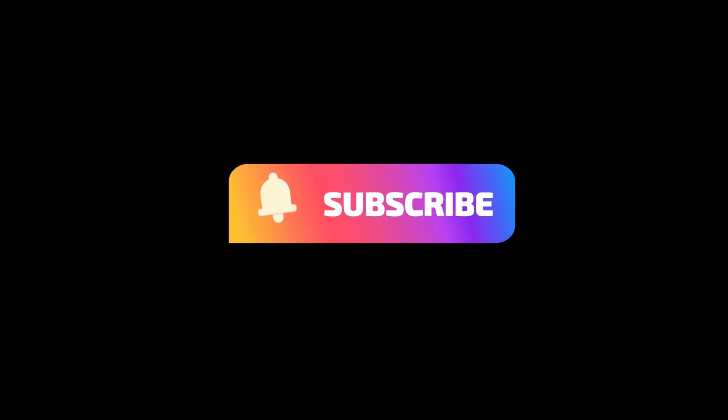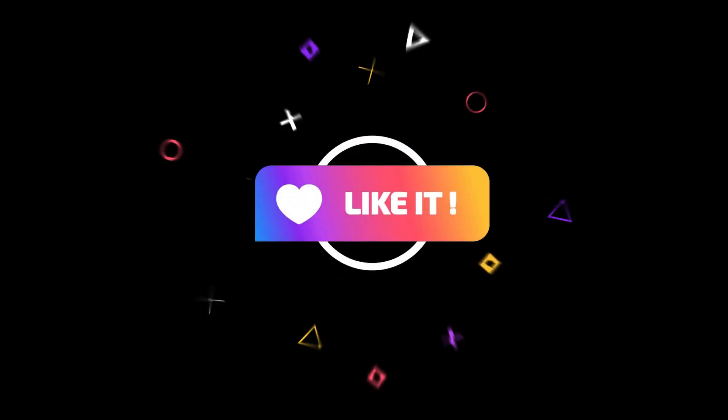I hope you enjoyed the video. Please make sure you subscribe and like our channel.